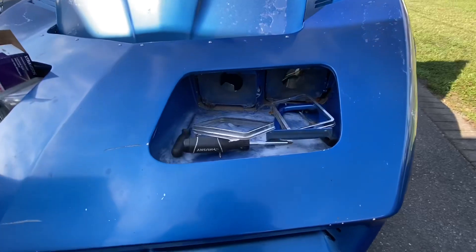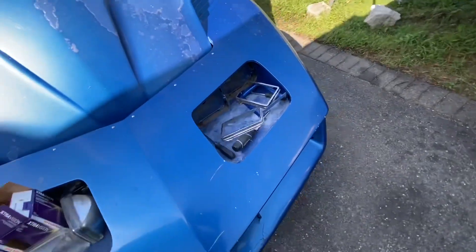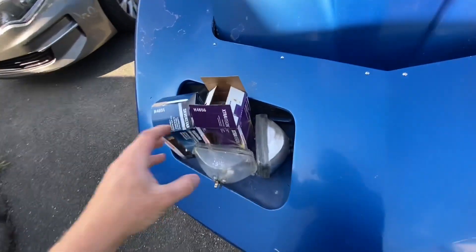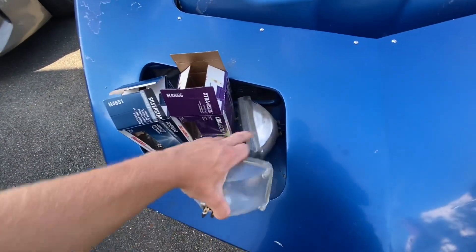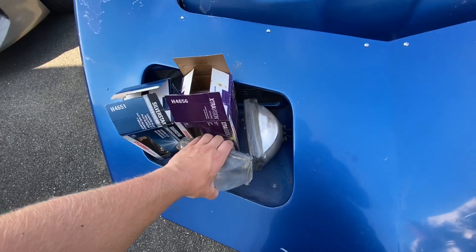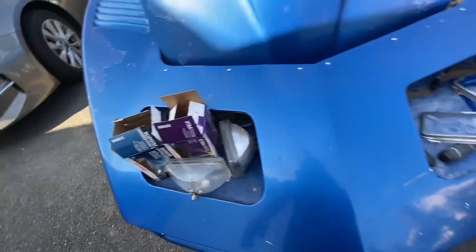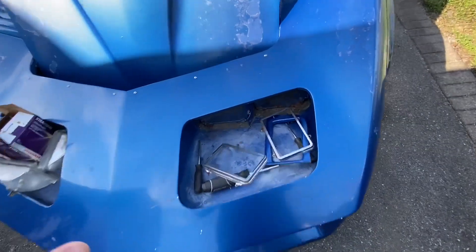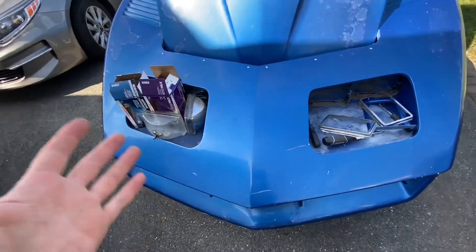What I want to start off with is the headlights. As you guys can see I already took out this side. The passenger side already works — it's just the driver's side that never really worked. I went ahead and took them out and was able to go to AutoZone and get replacement ones. One of them is three-prong and one is two-prong so I had to make sure to know that. They do seem to be pretty much the same size so I don't think we should have any mounting issues. Hopefully it's not a circuit issue with the wiring — hopefully it's just old bulbs.